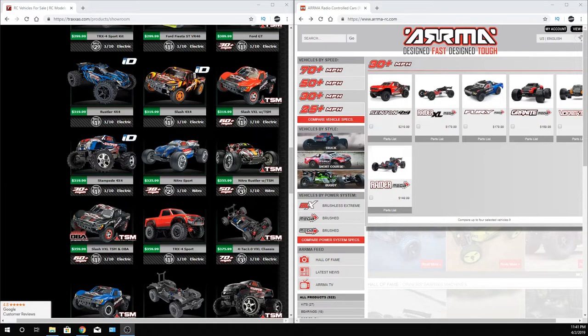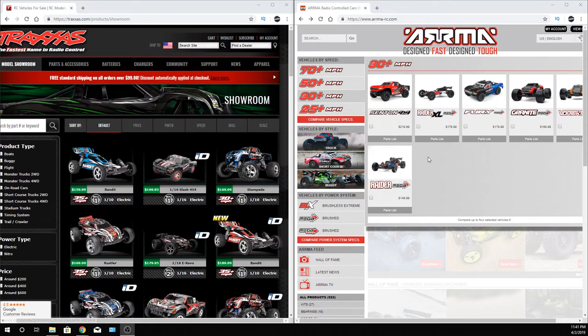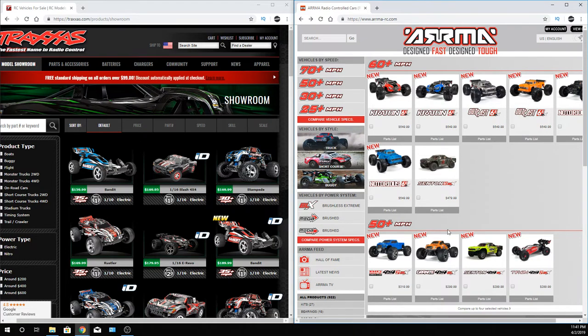Hey, what's going on guys? Joe with OMGRC here. So today, just been looking at a bunch of RC vehicles, actually just between two manufacturers as of right now — Traxxas and Arma. There's new vehicles on Arma as well as refreshes on the Traxxas stuff. I've been looking at the Typhon and basically this lineup here — Big Rock, Granite, Senton.